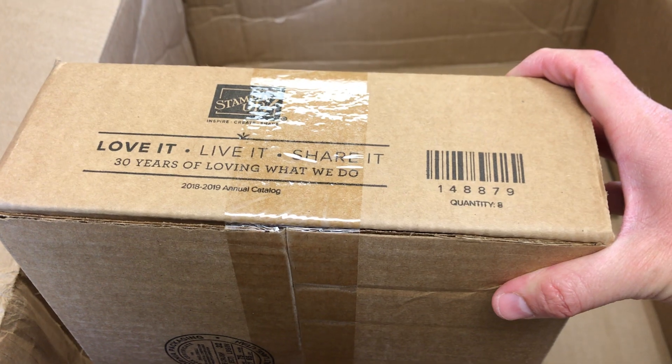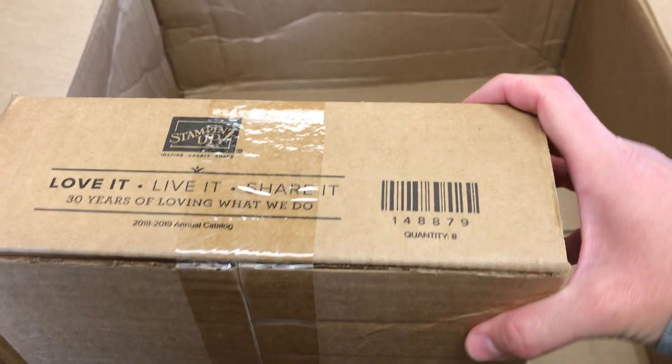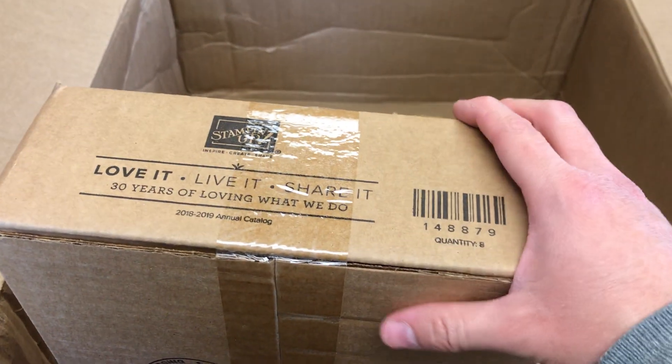And lastly, I think this is probably my annual catalogs — yep, a box of annual catalogs. You get eight of each catalog that's current when you sign up to be a demonstrator, so you can share those with your customers, and have one yourself if you don't already. So that leaves an empty box. Thank you all for watching — if you made it all the way to the end, congratulations. The box is empty. We did it. Take care.